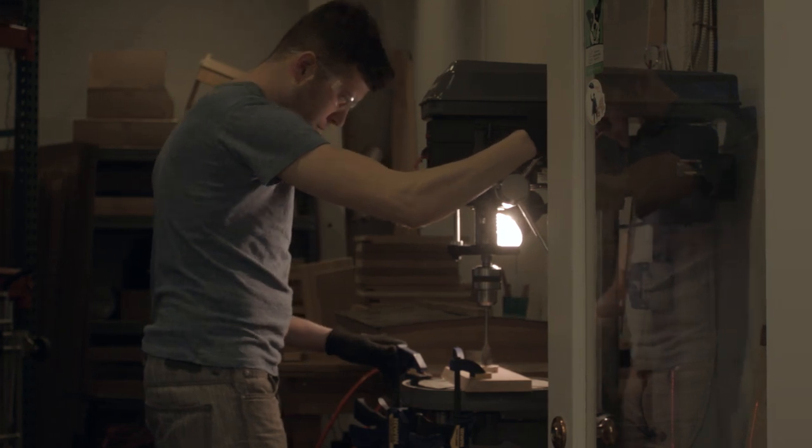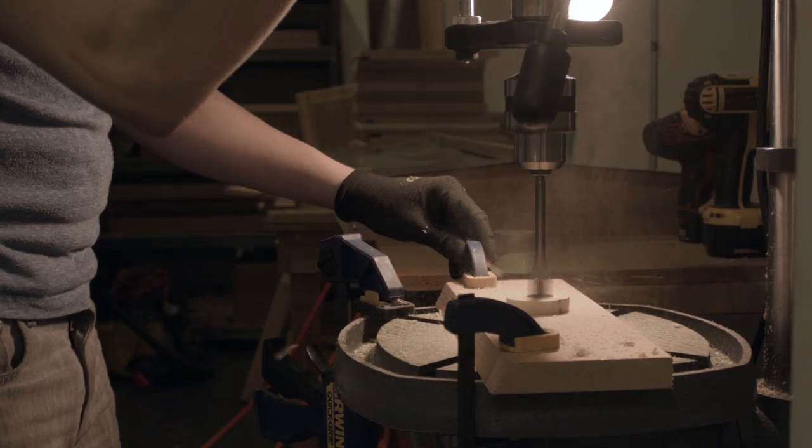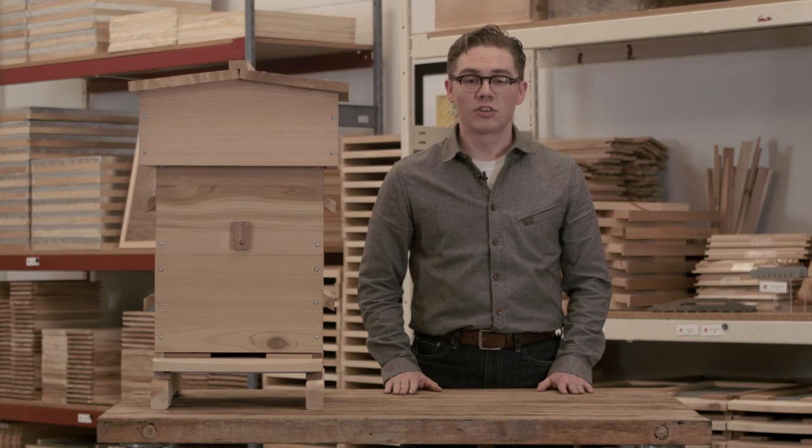We use cedar because it lasts longer, insulates better, and is lighter than pine. We use all screw construction and pre-drilled components on our hives for strength and for easy assembly. They're available assembled or unassembled.